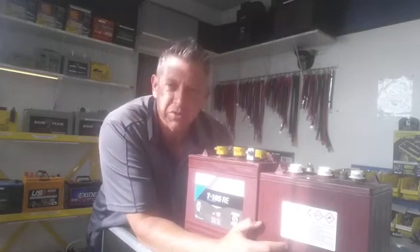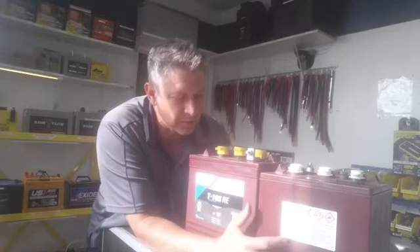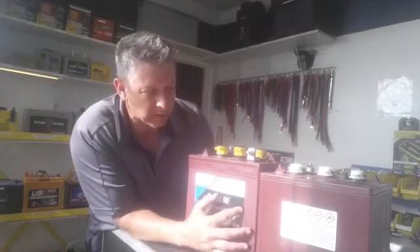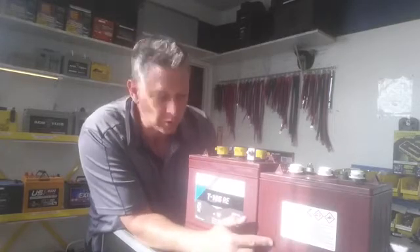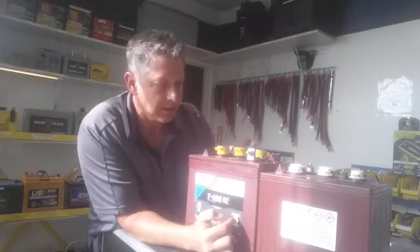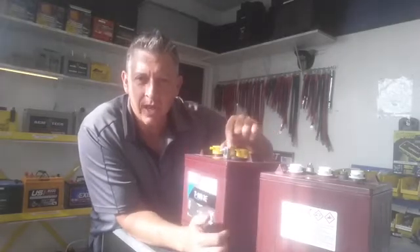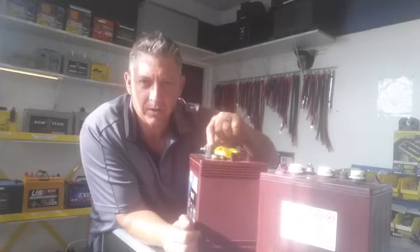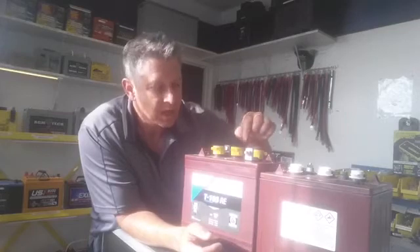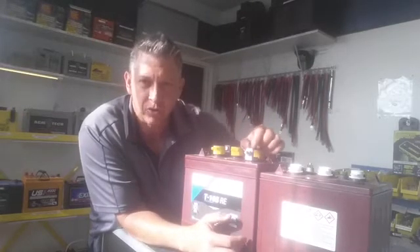The T105 has been the workhorse for the Trojan Battery Company forever. They also introduced a few years ago the T105RE. If you look, it's a taller battery — it's heavier. It has the same capacity as the T105, but it's an awesome product if you have a solar application. They have a very strong L-type terminal on top here. When you cable these batteries in a solar system, which I've done many times, your amperage is increasing and puts a lot more demand on these terminals not to fail.